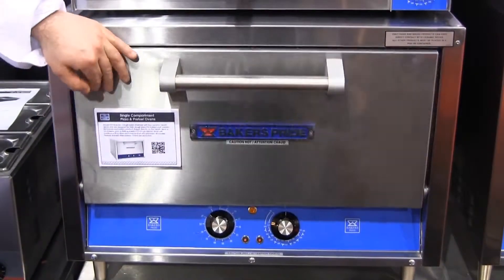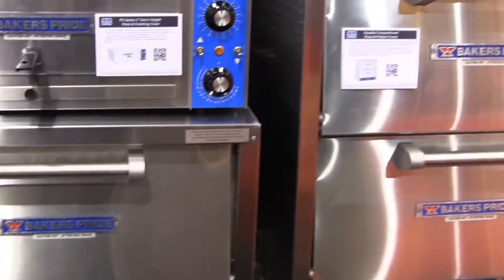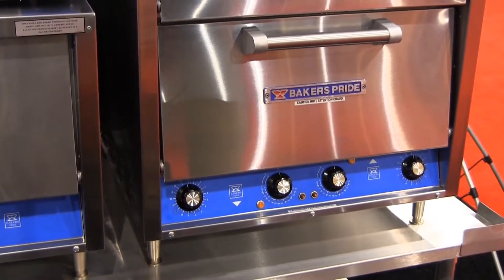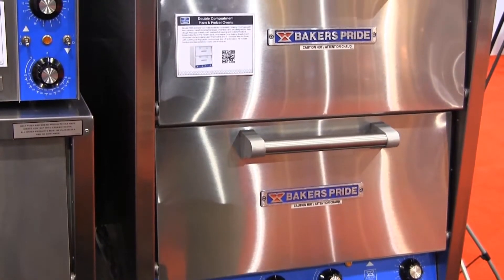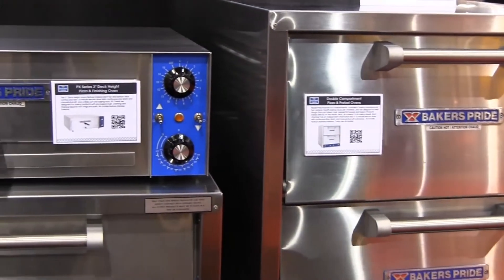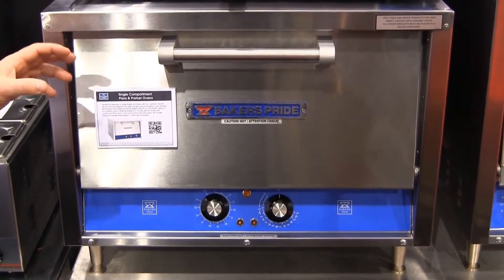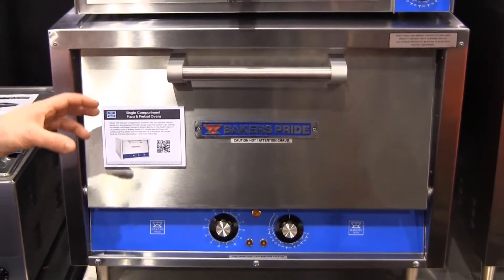The P22 and the P44 are very well insulated, all stainless steel construction. They are extremely quiet — there are no moving parts inside the oven. The greatest benefit is the flexibility: you just put it on a counter, plug it in, and you're ready to go. They go from 120 volt to 208 volt to 240 volt. All electric, and very easy to operate with simple thermostat and timer dial controls.